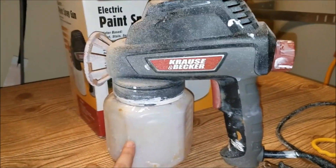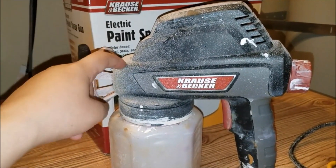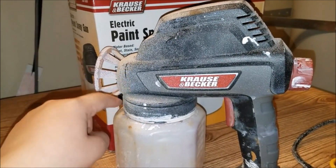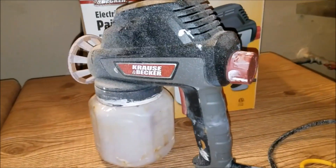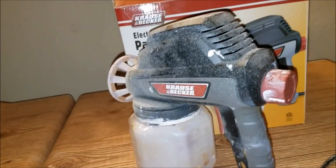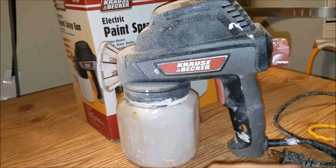Ours is going to be a little bit messy because we have already used it plenty of times with different color paints — my husband used white, I used brown, and then we used purple for the demo. This is actually the second time I'm recording this because I didn't like the first one.